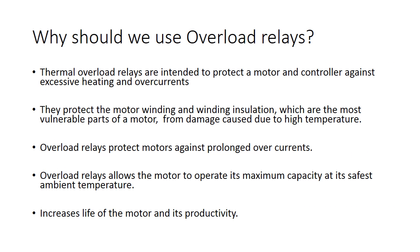Why should we use overload relays? Overload relays are intended to protect motors, controllers, and branch circuit conductors against excessive heating due to prolonged motor overcurrents up to and including locked rotor currents. In spite of being relatively simple and inexpensive, thermal overload relays are very effective in providing motor running overcurrent protection.